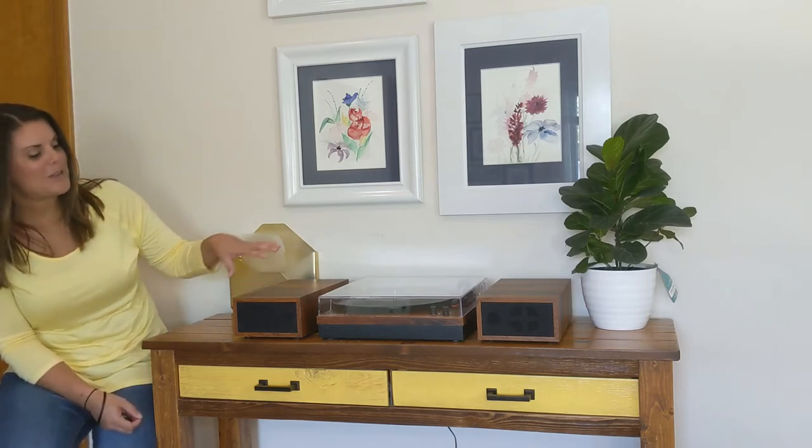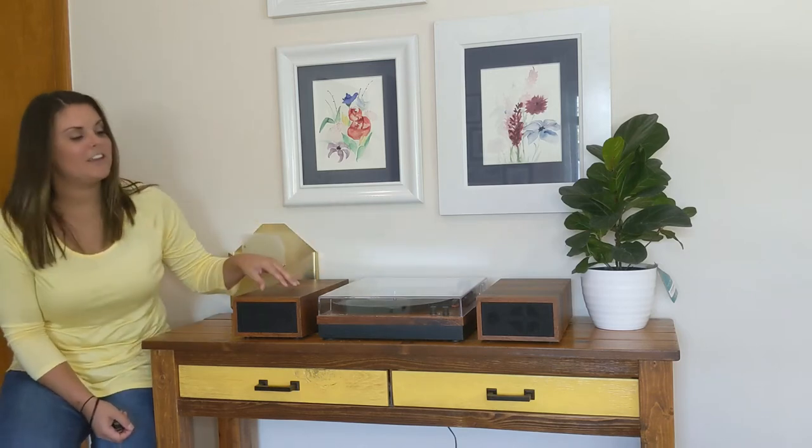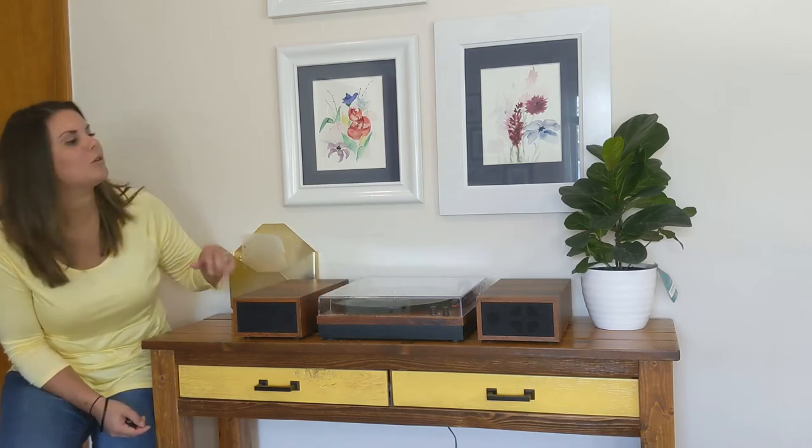Here I have it set up — it's a dual speaker system, so as you can see there are two speakers. I have it set up with a speaker on each side. I just love the way this looks, it's such a nice feature for your household.